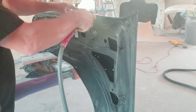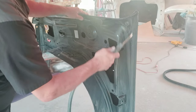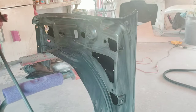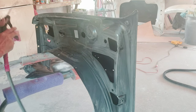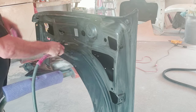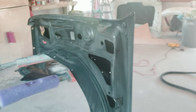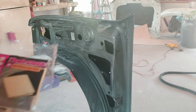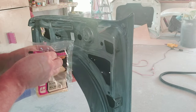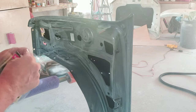Now I'm going to blow off the inside of the fender anywhere dust may have settled — we don't want that blowing into our paint job. Then we're going to clean it off really well and tack rag it. I'm breaking out my tack rag to tack off this entire fender and remove any dust or lint that's accumulated so it doesn't end up in our paint.